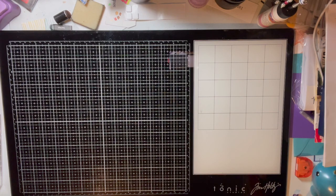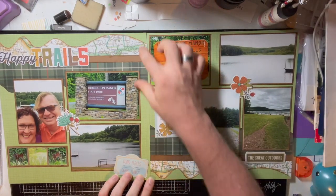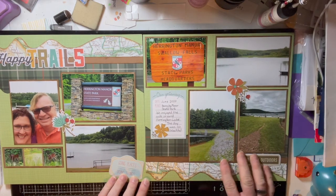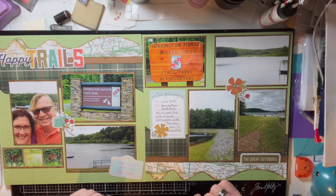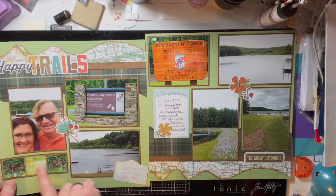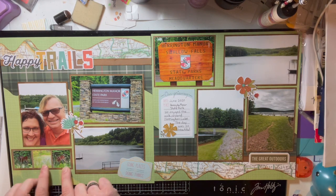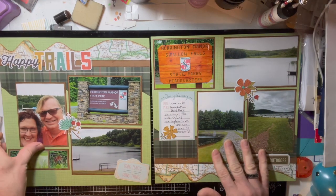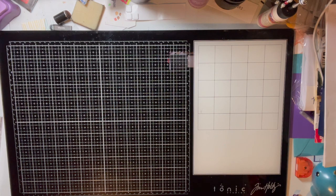Then we went to some state parks. I did a border at the top and bottom with a 'Happy Trails' die cut I found. These are pictures of Harrington Manor Swallow Falls State Park — the lake there and some deer we spotted in the woods. For those far-away deer shots, I used a square punch to get three pictures and placed them side by side in a little strip. It's a great way to use those small wildlife photos.